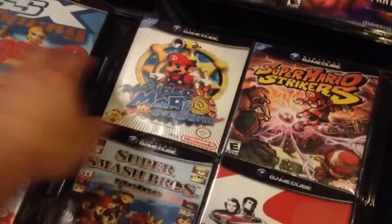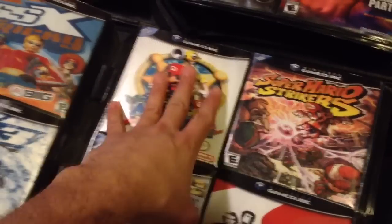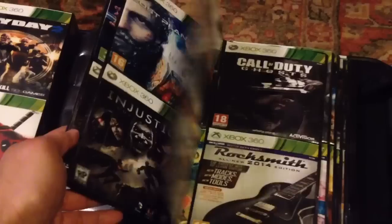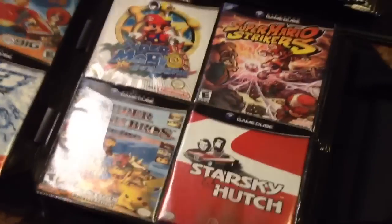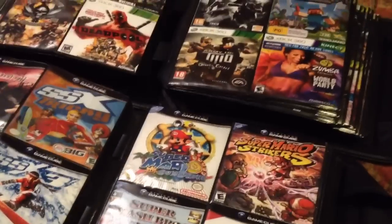These are the covers. Basically, I print out the covers, then I just cut them up and put them in here. I think they make the games look much, much better. It's easier to find a game when the cover is inserted.